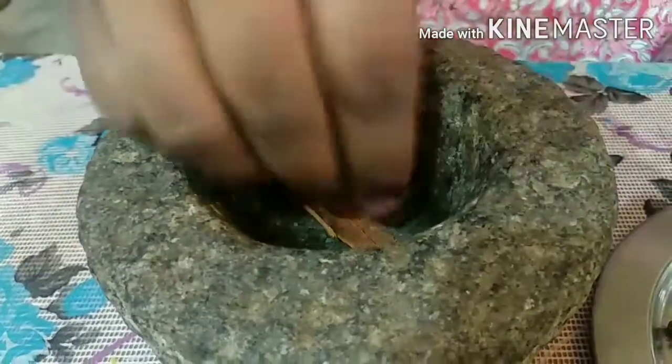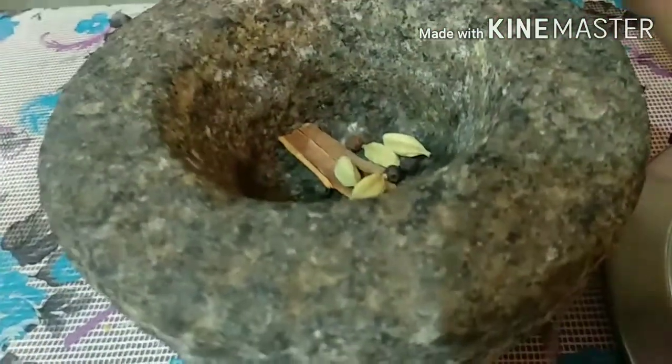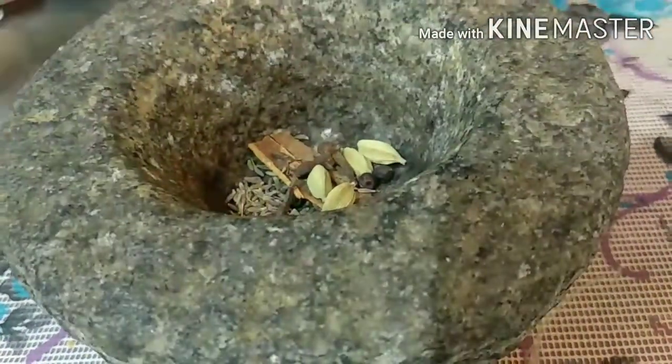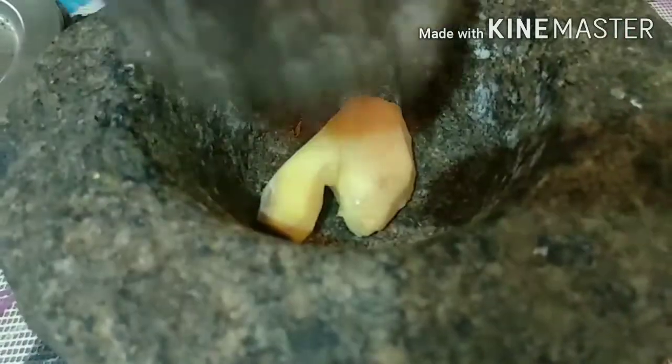Add the spices to a paste and mix them together. Add peppercorns and combine everything into a smooth paste. Now boil this mixture in a bowl. We need to boil it thoroughly and very well.